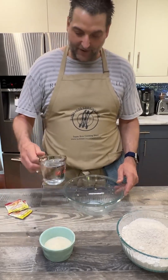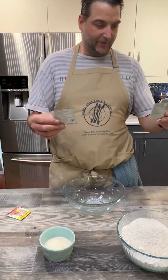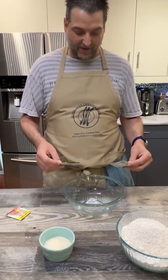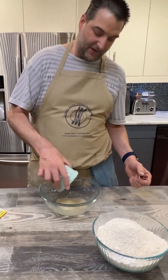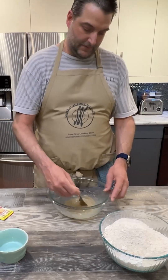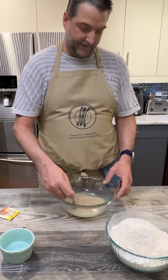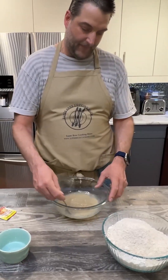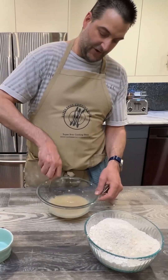We're going to start with one cup of warm water, followed by two sachets of our active dry yeast. It goes in, followed by a half a cup of granulated sugar. Then we're just going to give this a little mix and we'll let it sit for 10-15 minutes until it gets frosted up. You've got to activate the yeast here — the sugar helps it along.